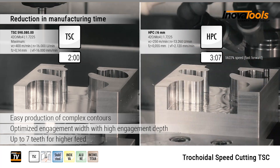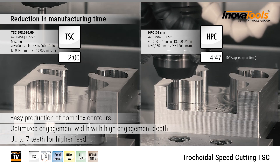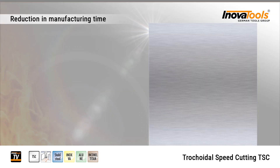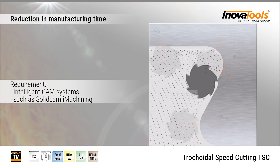InnovaTools TSC milling. Requirements for the process are modern CAM systems and highly dynamic machines.